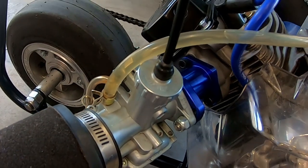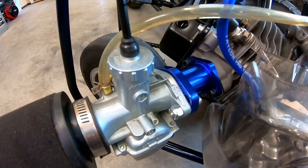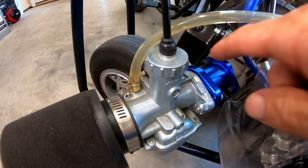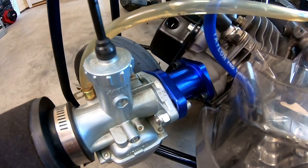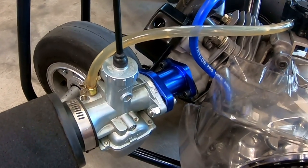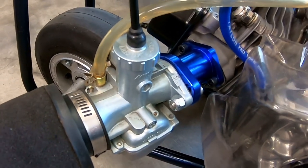You have to richen up the mixture because it's getting so much air. What I've found is the leak is usually between the manifold and the carburetor on the o-ring. A lot of times people get those out of alignment, and no matter what you do, no matter how you adjust it, no matter what jet you use, it just won't run right no matter how much you try to tune it.